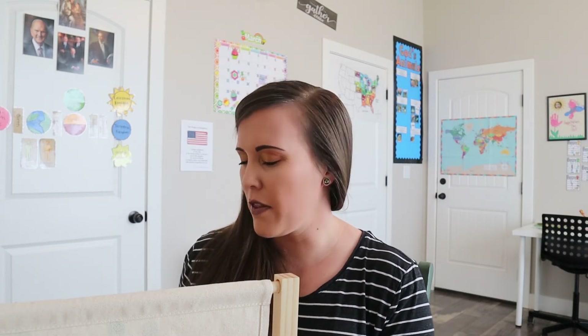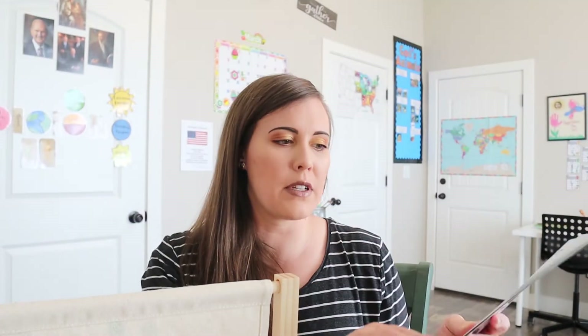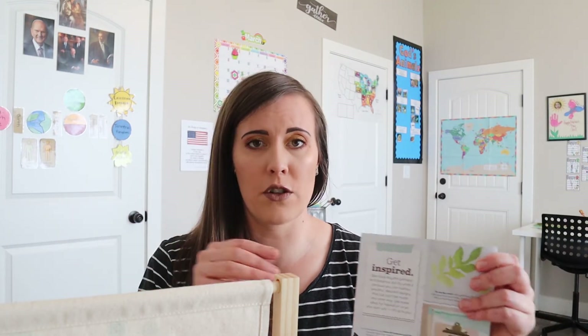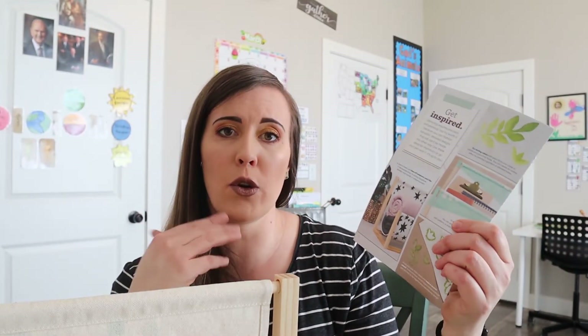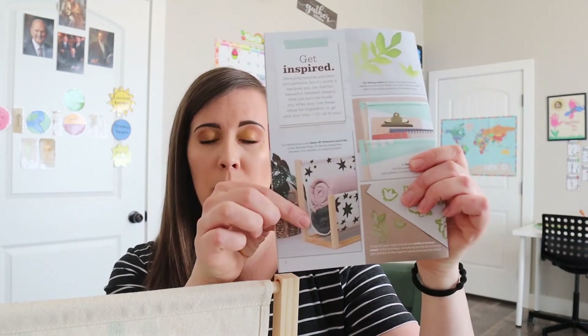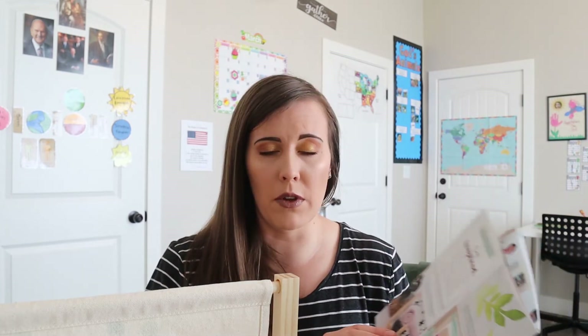They also had some other cute ideas. This one similar to mine has books in it, but I also thought if you wanted to do it for a kid's room or even a teenager, this one they did stars on and put little blankets in it. So if you wanted to make one for a baby, you could put receiving blankets in there and have it displayed in their room — that would be really cute. There were a lot of really great options.